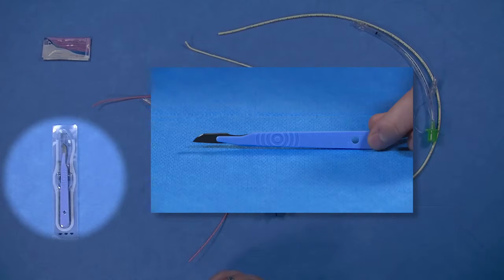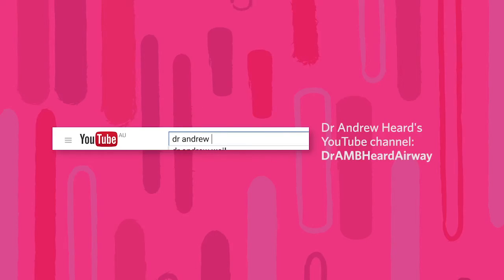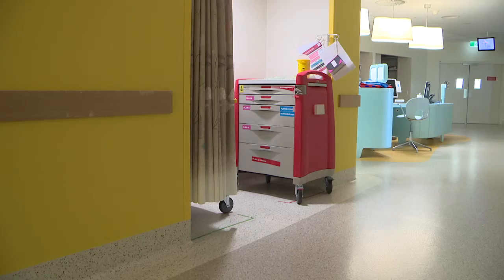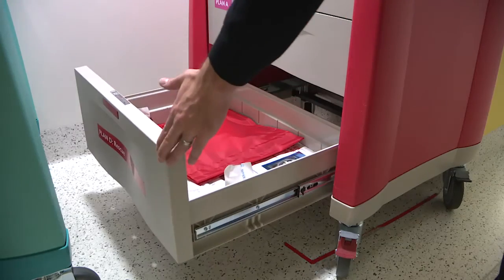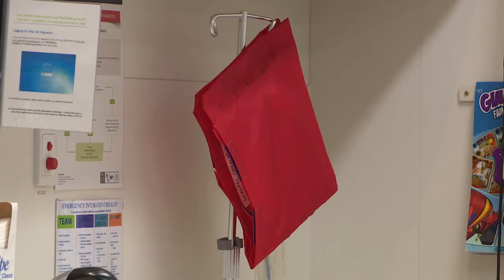A single use size 10 scalpel blade on a handle is included within its sterile packaging. Videos demonstrating the specific techniques and how they should be performed are available online. Institutions may choose to include different equipment in their CICO packs dependent on local procedure and protocol. The most important factors to a successful airway rescue are that the equipment is readily available, does not require assembly, and that staff are well trained in its use.